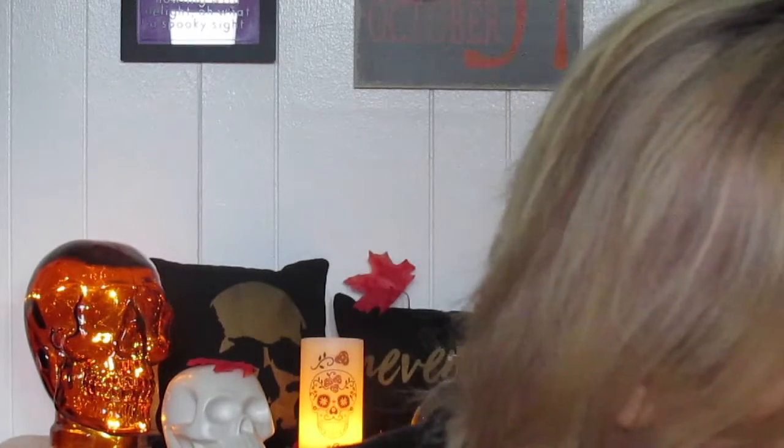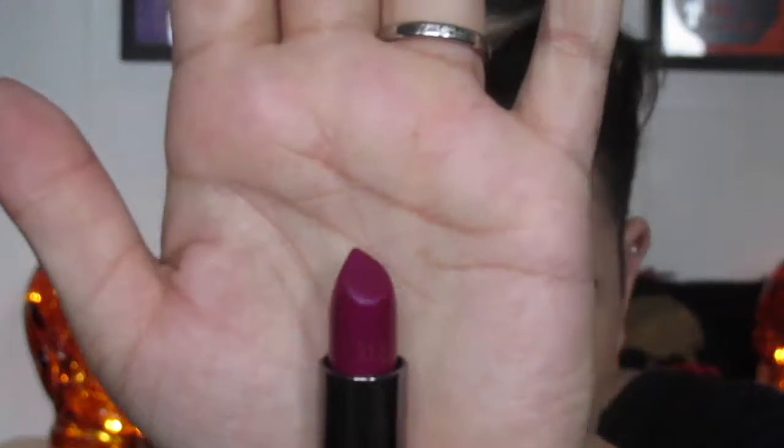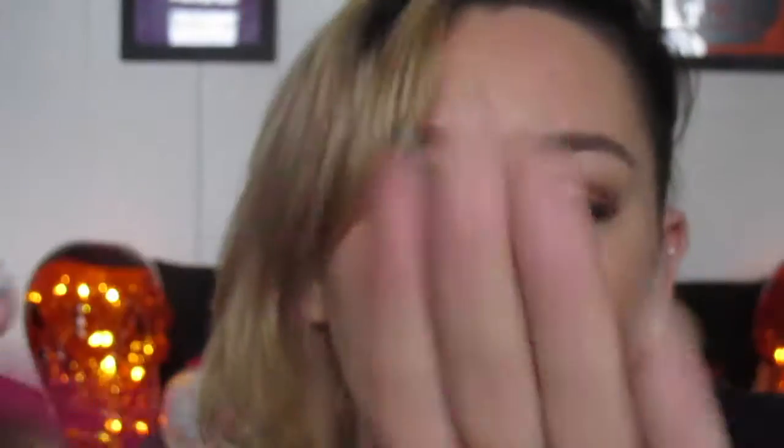The next item is the Urban Decay Ultimate Pair in Firebird and Jilted — the Vice lipstick in Firebird and the lip liner in Jilted. Firebird is one of my favorites: a pinky-purple, super shimmery cream. The lip liner in Jilted matches it perfectly. I'm really glad Urban Decay came out with these little sets for Ulta.